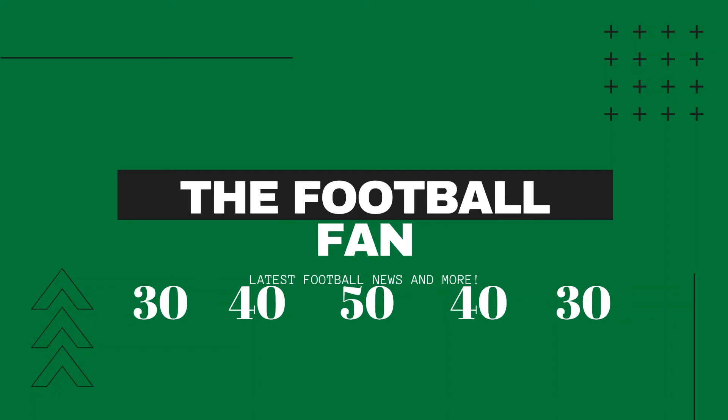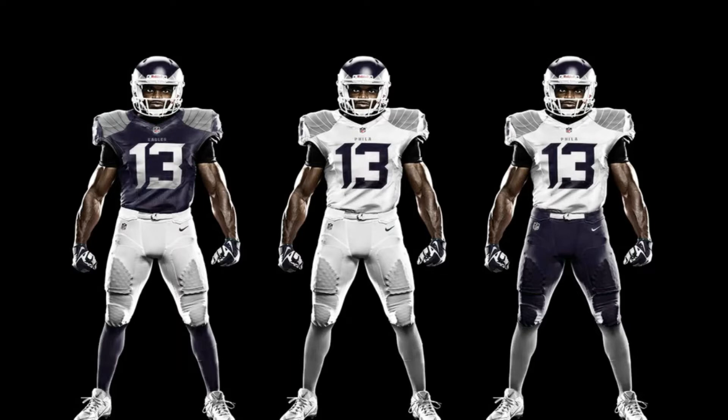Hey guys, before I really get into this video, make sure to check out RichFilm's channel. He has some really great sports content. Definitely check it out and subscribe to him, as well as subscribing to me. I'm trying to get 200 by June, but let's get into this video.